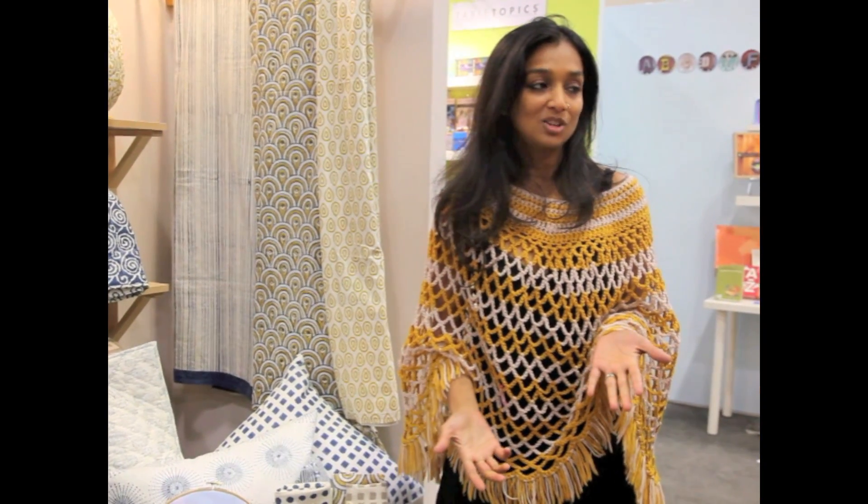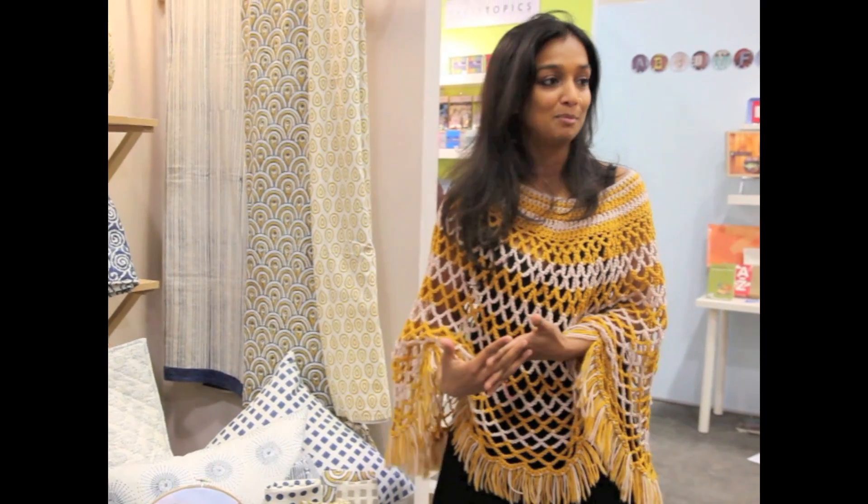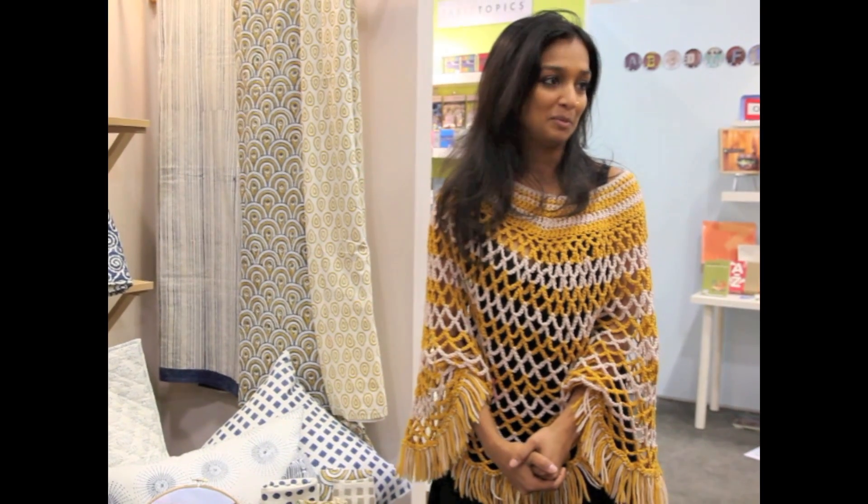It primarily does jacquard weaving, but because I'm a designer and I had a client who pushed me to an edge where I had to develop a product for them, we ended up starting a new unit with a hand-block print.